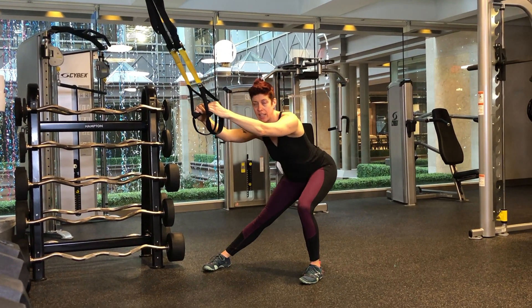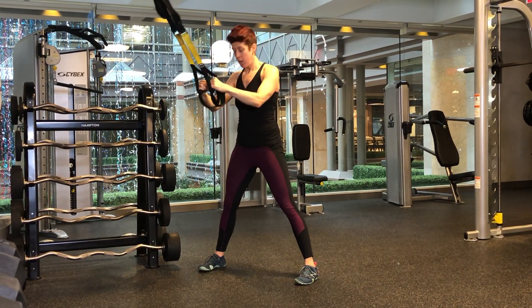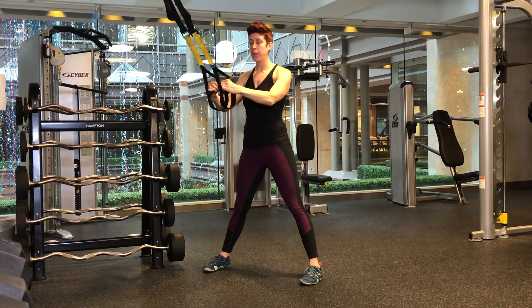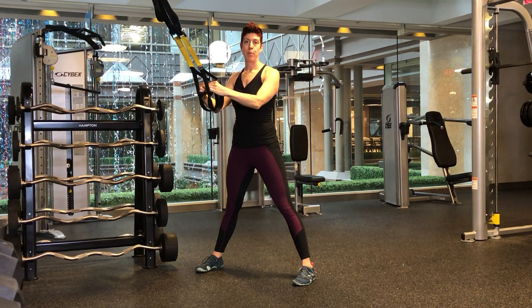Inhale, diagonally sitting back. Exhale, drive through that foot to stand back up. Using the handles of the TRX a little less as you feel comfortable with the movement pattern.